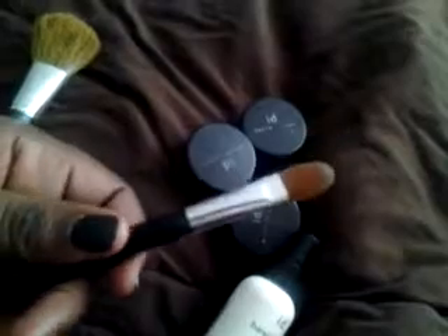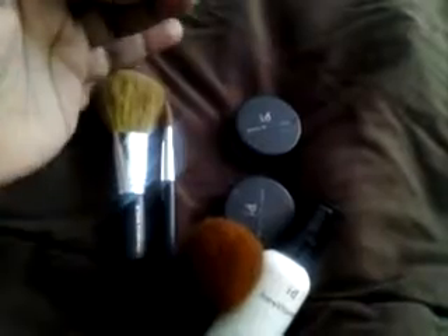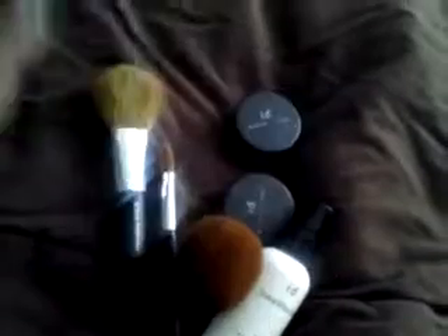I got this set quite a few years ago and paid about 60 bucks for the whole set, and a little has gone a long way. In the set you get the foundation — mine is Deepest Deep — you get the mineral veil, which is supposed to give you that airbrush look, so you put it in your T-zone, across your chest, wherever you want to look photo-ready. And then you get the warmth, which is supposed to give you that sun-kissed look so you can put it on your cheeks and different areas.